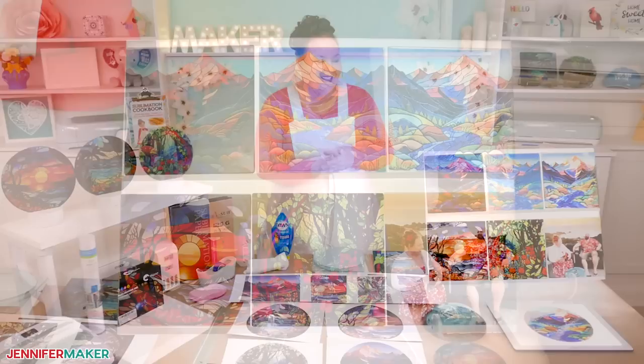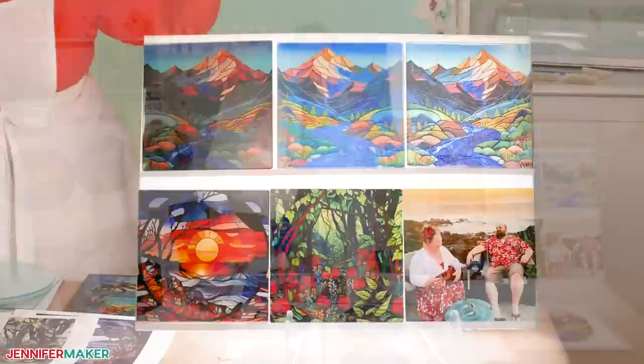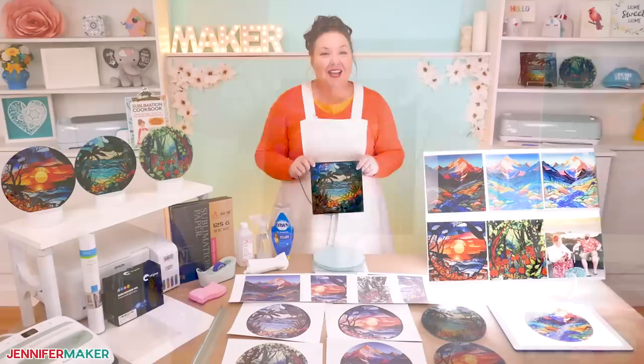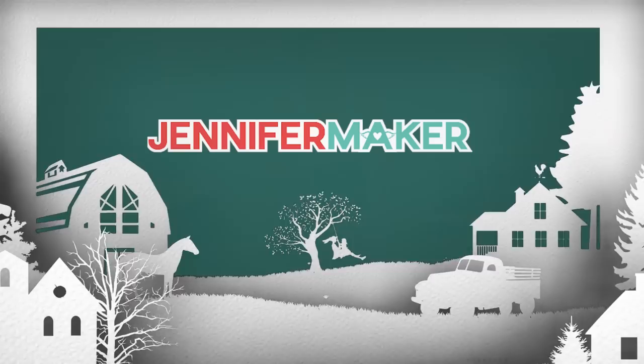Hello everybody, Jennifer Maker here. It is a beautiful day to sublimate onto something new: glass cutting boards. These are so gorgeous, don't you think? I'm going to show you how to sublimate stunning graphics onto them to achieve this beautiful stained glass window effect. I've got several different methods to show you so you can pick the one that works best for you. So let's get started.